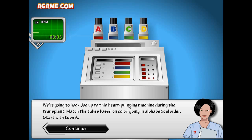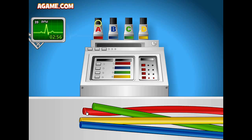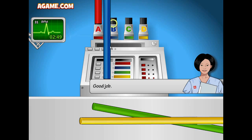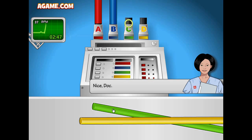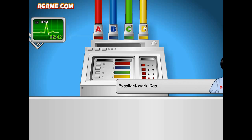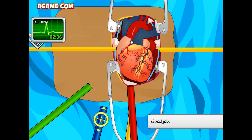We're going to hook Joe up to this heart pumping machine during the transplant. Match the tubes based on color going in alphabetical order, starting with tube A. B for blue, C, and D for yellow. Excellent work — grab a tube and drag it closer.